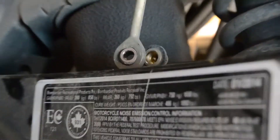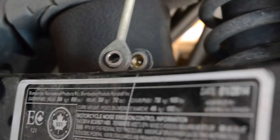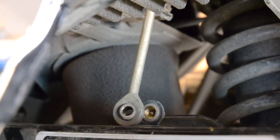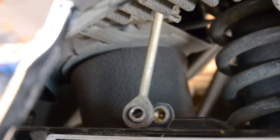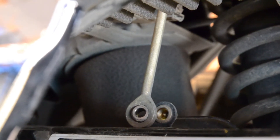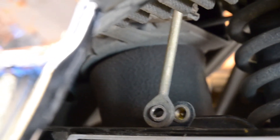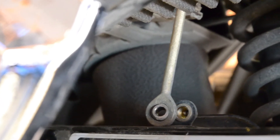Let me quickly point it out — behind that sensor arm, that's a captured nut but it actually does spin in there, so you need to get a small set of vise grips on the back of it, or something similar, just so you can hold it from spinning while you take the little 10mm bolt out of there.